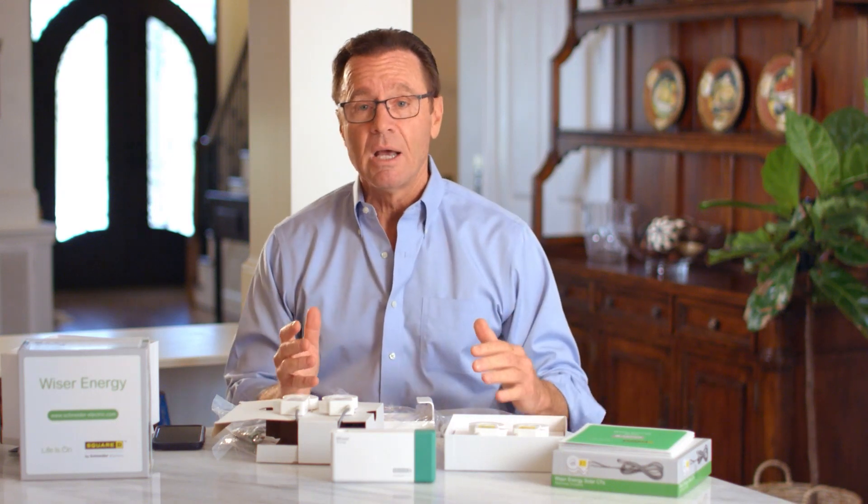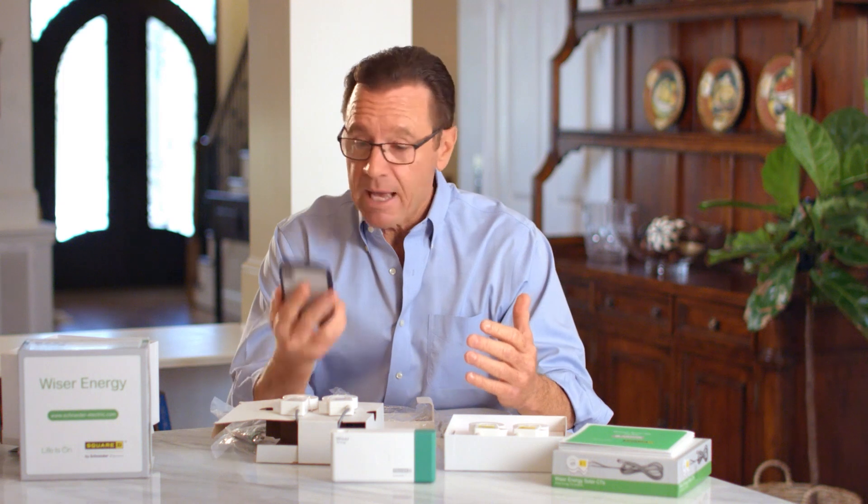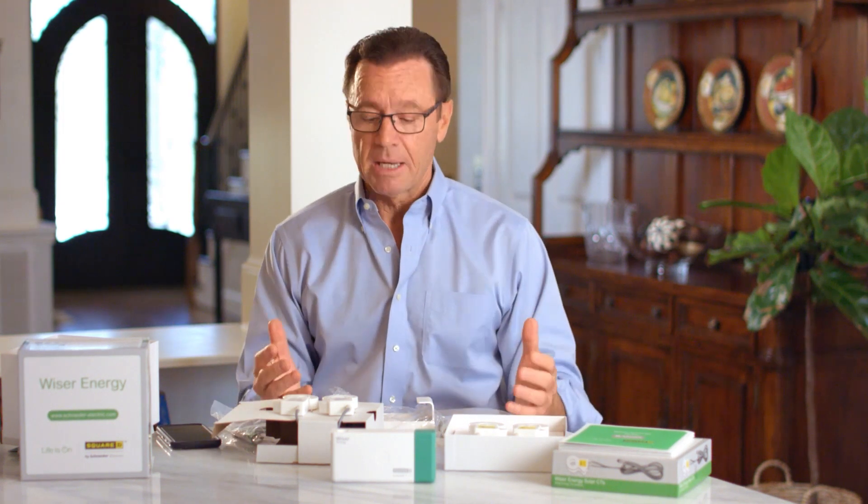Once all of this is installed, we're going to connect it via the Square D version of the Sense app on my phone, and I'm going to be able to receive real-time alerts — like maybe I left the iron on, or the oven, or when the kids come home from school and flip on the TV. Also I'll be able to monitor my electric bill from one month to the next. So I guess there's something a little bit smarter in my home. Wiser.